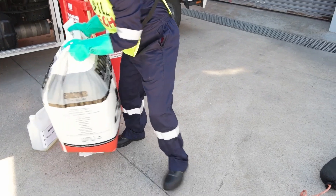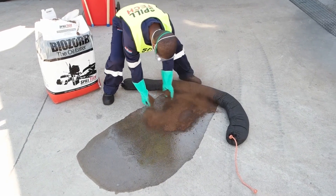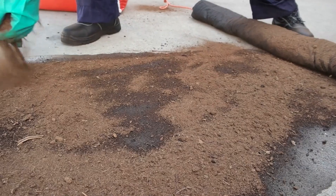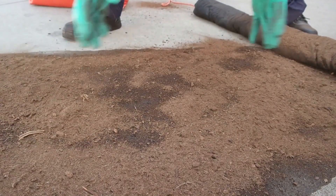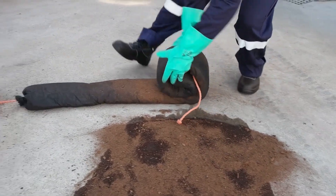Scatter a layer of biosorb peat fiber over the spill to effectively cover it. The fiber will change color and become dark as it absorbs the liquid spill. Add additional biosorb if necessary. The boom can be removed once sufficient biosorb has been applied.